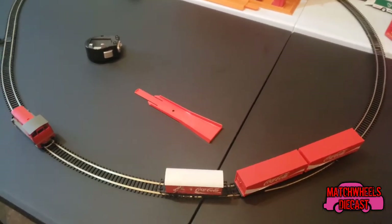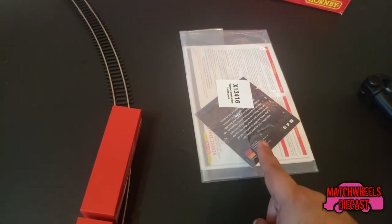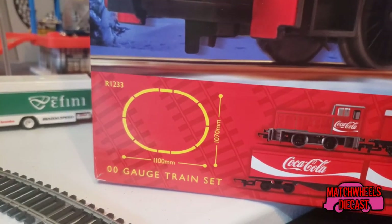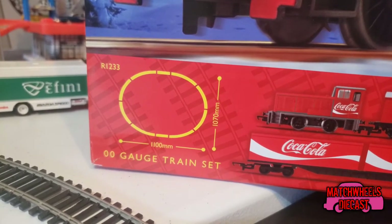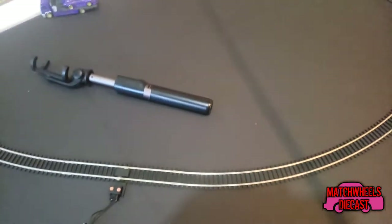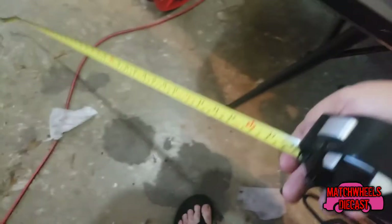Here we are with the track all set up and the loco and train cars placed on the track. I also dug out the little package of instructions that came with it. Real quick, I'm going to give you a quick measurement of the track — the box says it's 1100 millimeters by 1070 millimeters. Taking a tape measure to the track, it measures approximately 39 inches by about 4 feet. So you're going to need a decent size space for this.